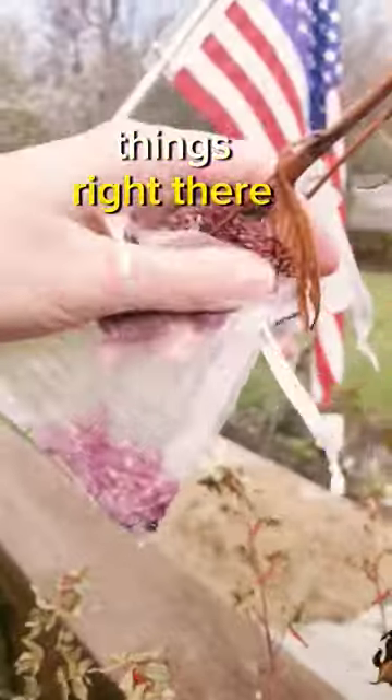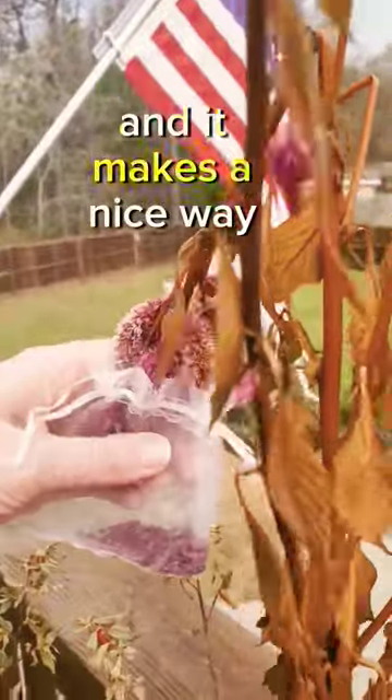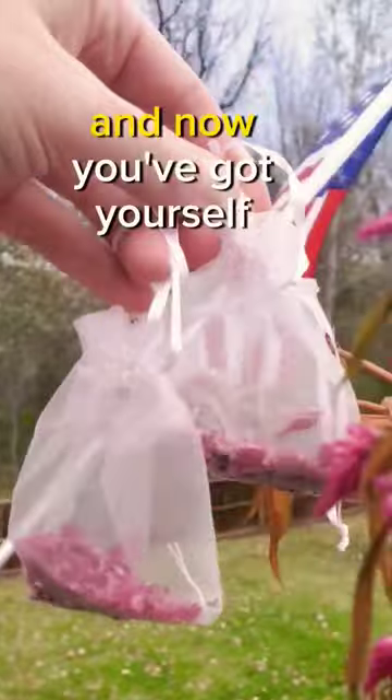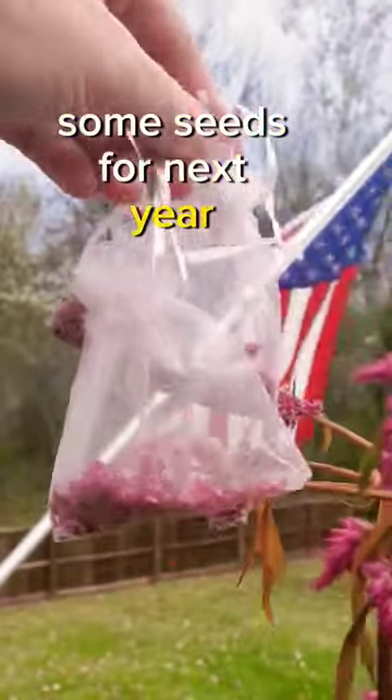You can see the little black things right there at the bottom, and it makes a nice way for you to package it all up. It's all stuck in there — kind of keeps the mess to a minimum. Now you've got yourself some seeds for next year in cute little bags. You can even give them to friends and family.